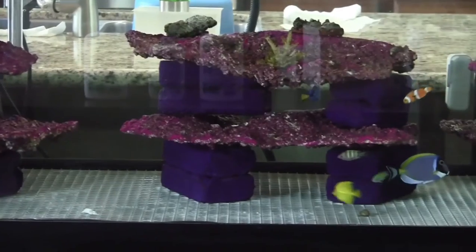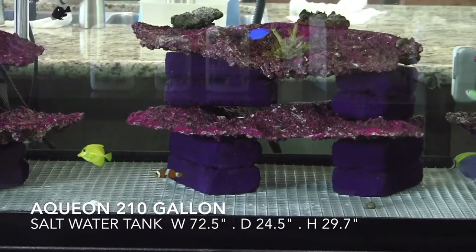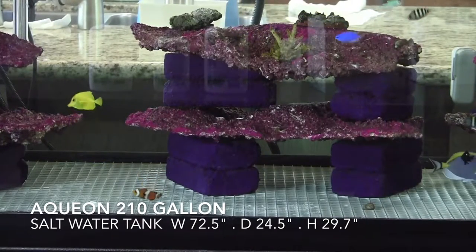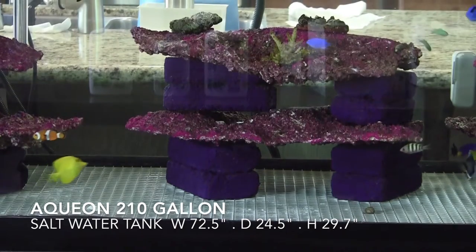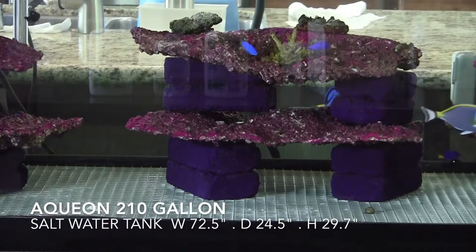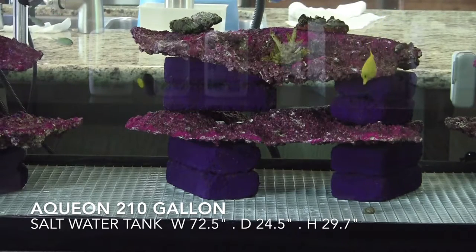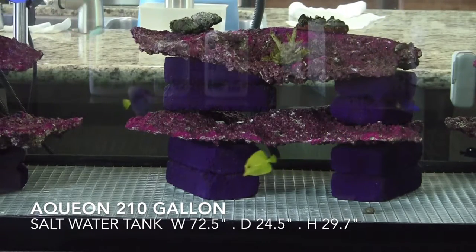This tank itself is an Aquan 210-gallon tank. The dimensions are about 72.5 inches in width from left to right, 24.5 inches in depth from front to back, and 29.7 inches in height — close to 30 inches — which gives you the 210-gallon volume.